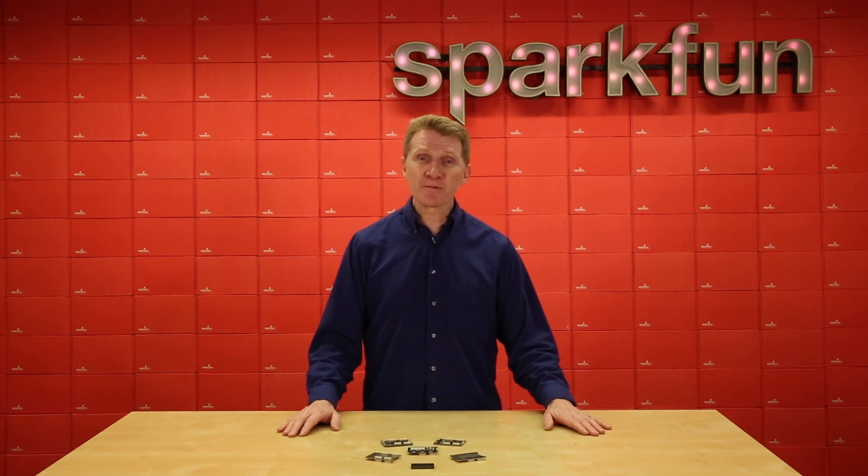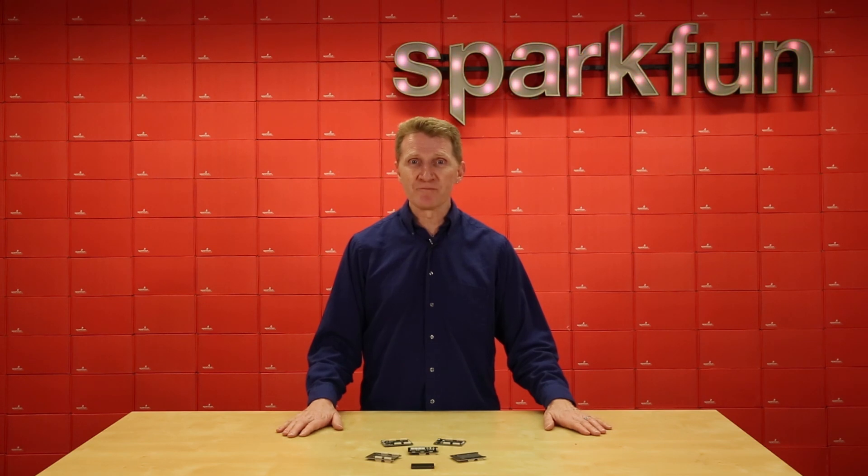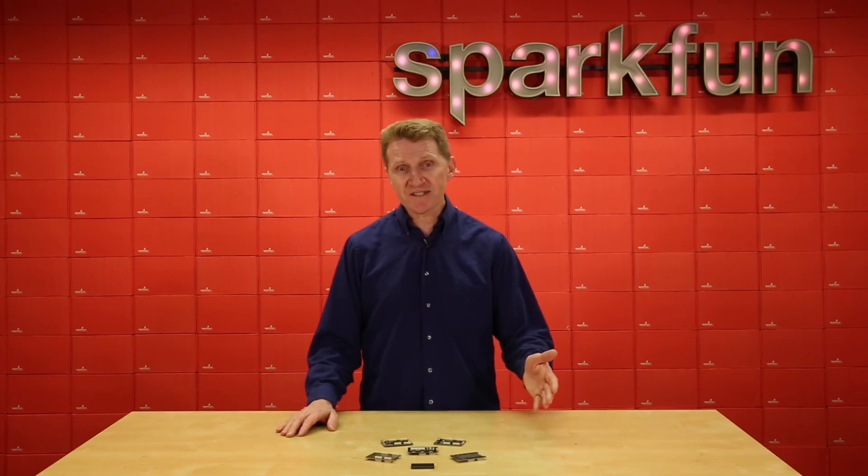FPGA stands for Field Programmable Gate Array. They've been around since the mid-80s, probably longer than many of you have been around. But recently they've started to become more advanced, more affordable, and more accessible. And now is the perfect time for you to start learning the power and control of FPGA with a pair of new development boards and some expansion boards or elements to go with them.